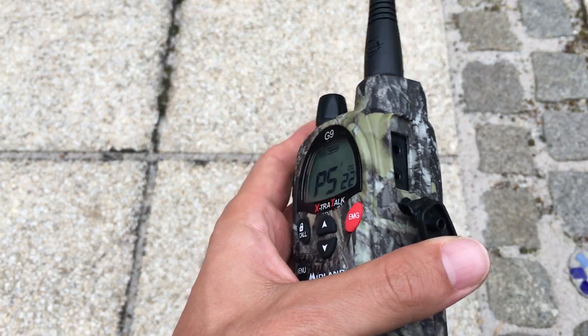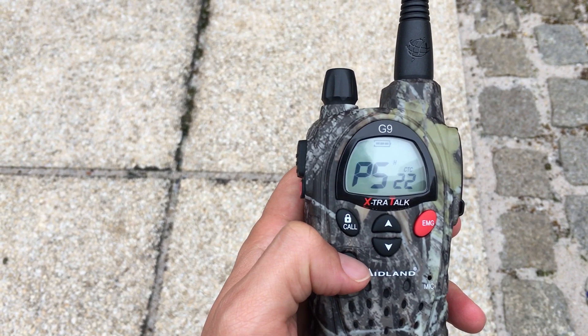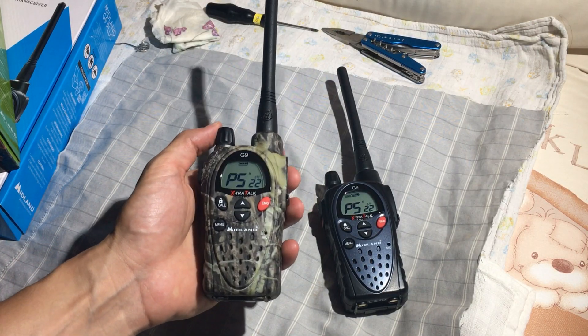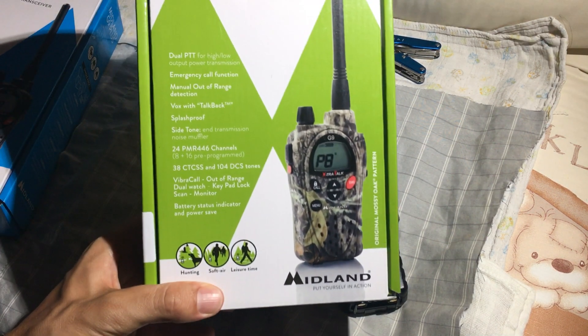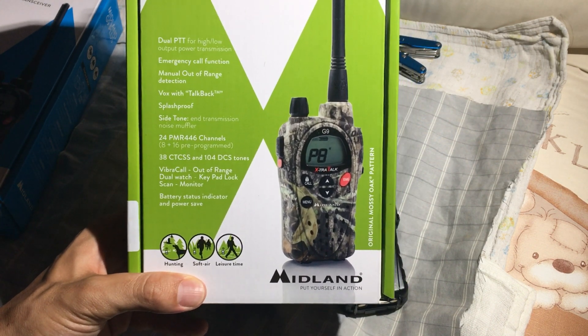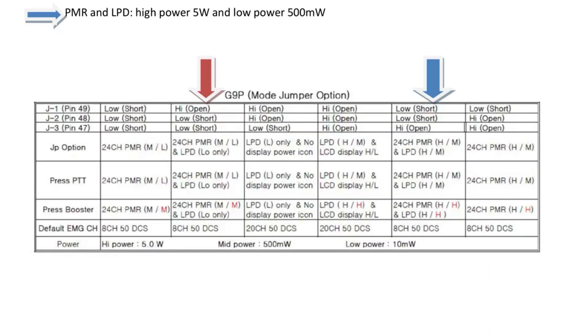This mod is going to show you how to increase the transmission output from 500mW to 5W — and 1000mW is 1W. So that's a significant jump and it's basically essential for anybody who's looking for performance out of this radio. Below I'm going to leave links to the original user's manual and wiring diagram. So we'll show you how to do it right now.